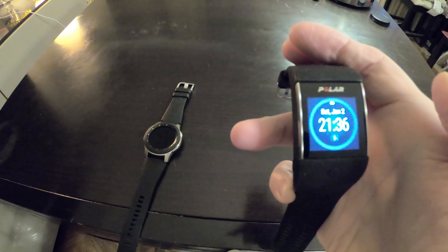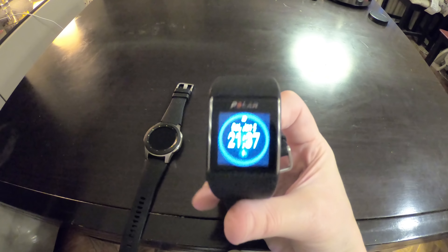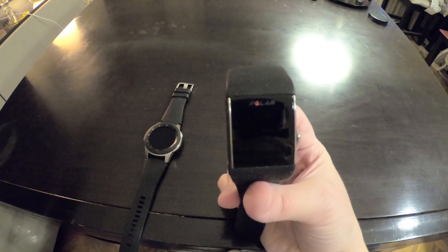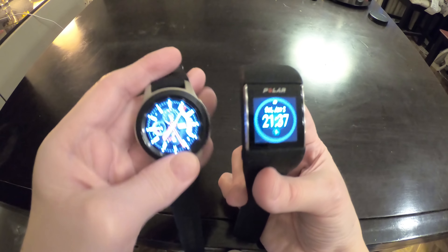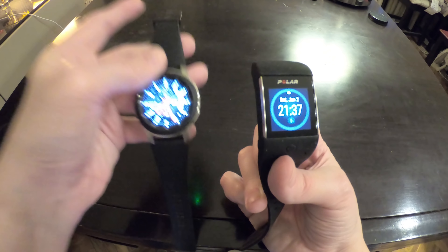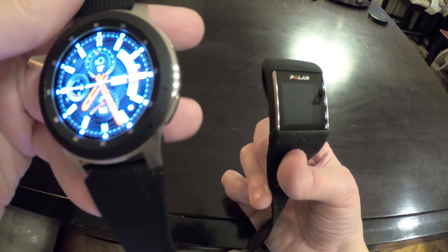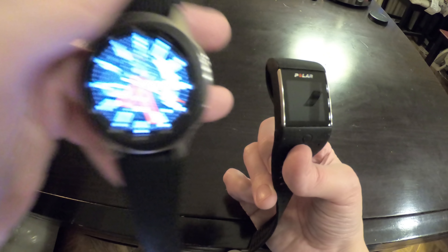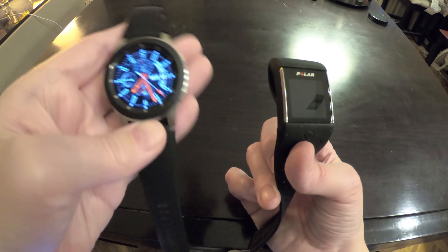It's too big for under a shirt sleeve, so it is not a watch for everyday wear — it's a watch for sports. The battery lasts only about two days, compared to the Samsung which can last around five days, so the main characteristic of the Samsung is that it can be used all day, every day, for five days without needing to charge.